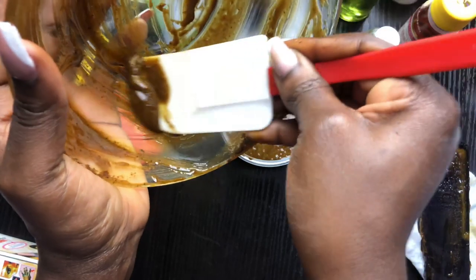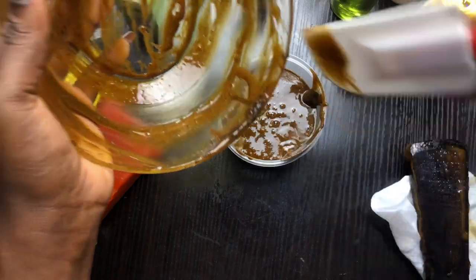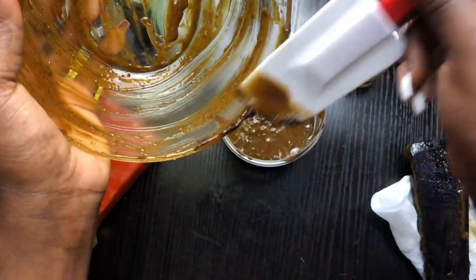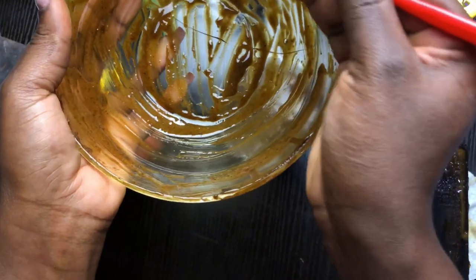Oh no, my bowl broke! I'm never using my glass bowl for soap again.